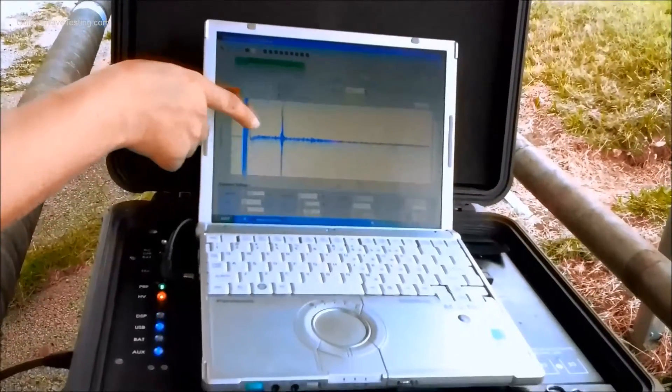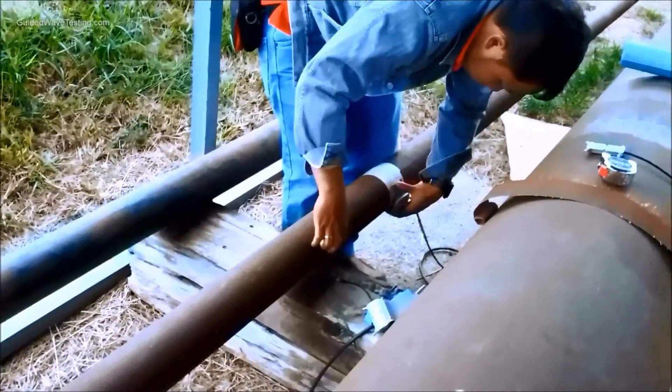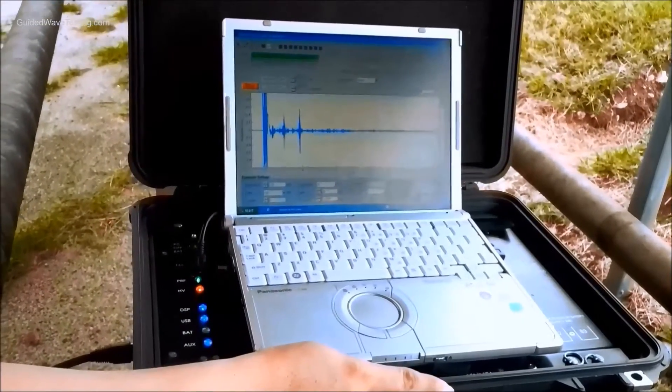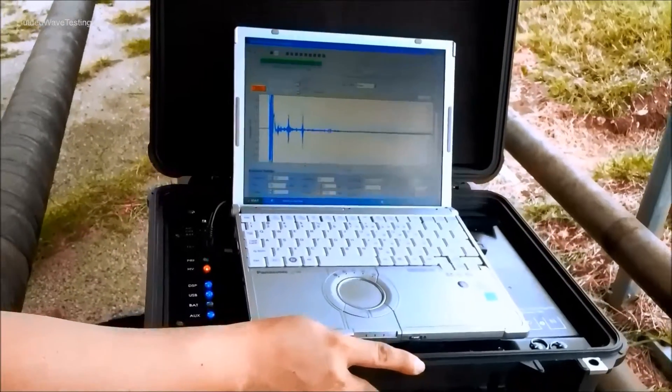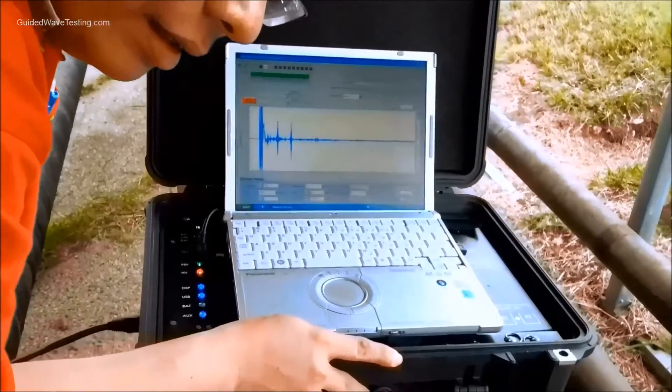You can see no defect in this area. Moving the probe slowly upward along the pipe, we continue scanning until we find a defect. Yes — we found a defect.